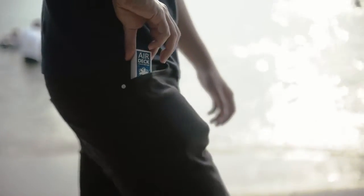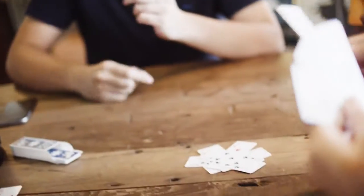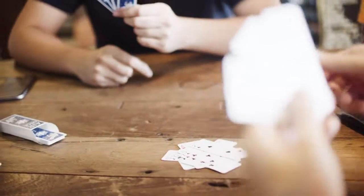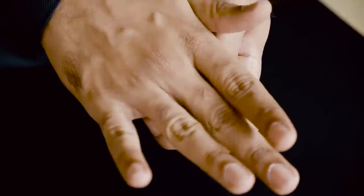Following the success of Airdeck comes Airdeck 2.0. Based on the feedback from our community, we're offering three new designs: Classic, Warp Speed, and Astronauts playing cards.